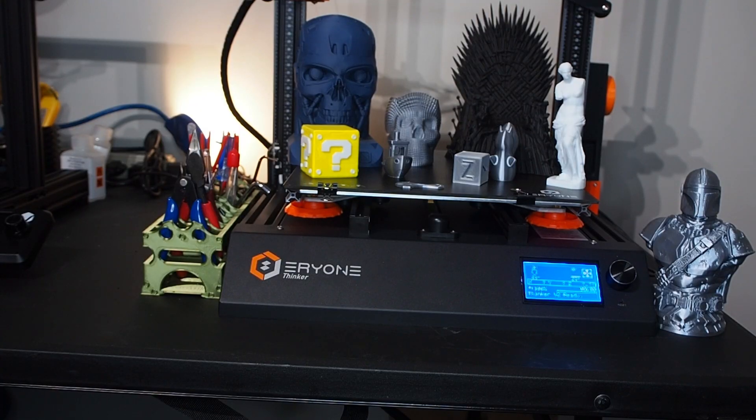Okay, after using the printer for about a month and doing a lot of prints, let's review the results — what I think, what I believe, as a stock printer. And if you're new to 3D printing, whether this is going to be a good printer or not.